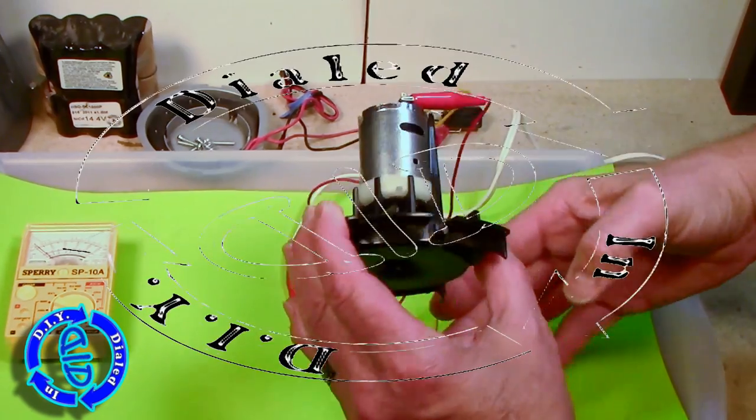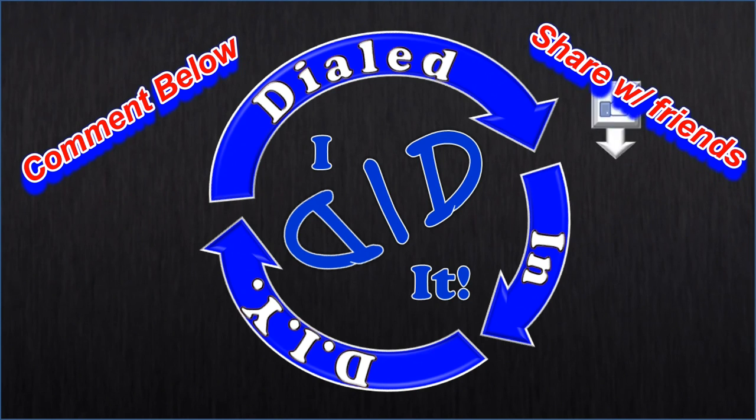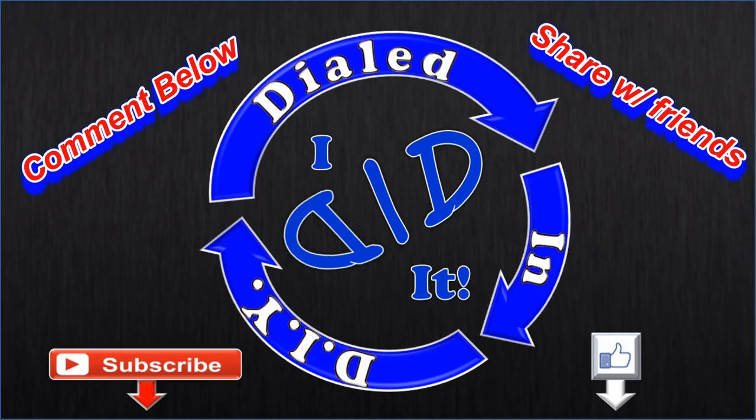Hey, thanks for stopping by Dialed In DIY. I appreciate you taking the time to watch my video. If you enjoyed the video, let me know with a thumbs up. If you have some thoughts for me, let me know in the comments below. If you have the opportunity, I'd love for you to subscribe and check out some of my playlists — I've got plenty of other videos to come.